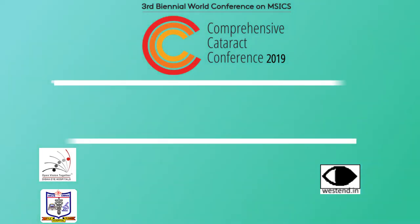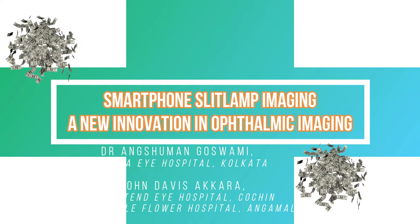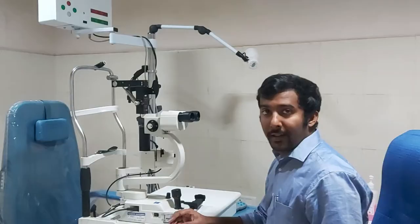This video shows smartphone slit lamp imaging — a new innovation in ophthalmic imaging by Dr. Anshuman Goswami and Dr. John Dev Zakara. The authors have no financial interest in the presentation.